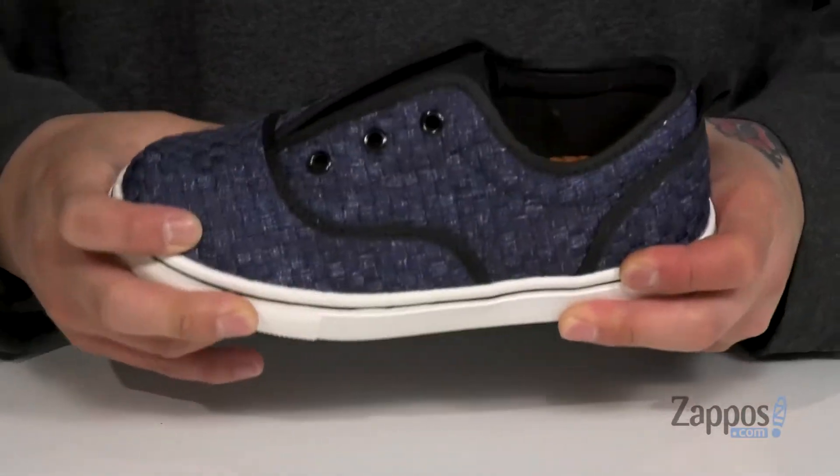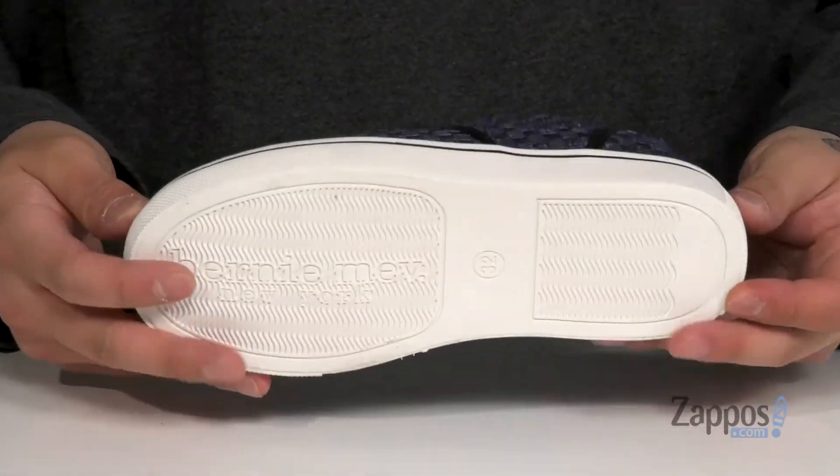It's got a nice sturdy flexible build and of course a textured rubber outsole to keep them stable. An easy to wear shoe that's got plenty of style. Pick them up today, they're from Bernie Mev.